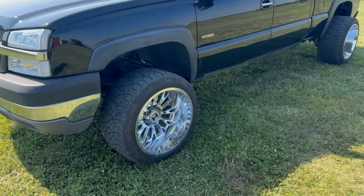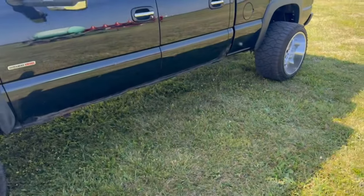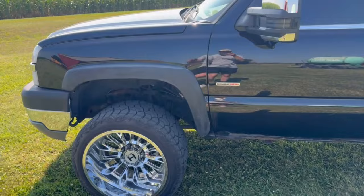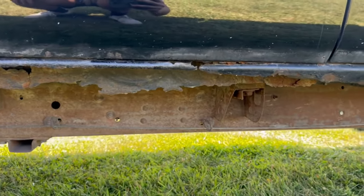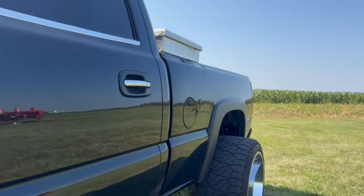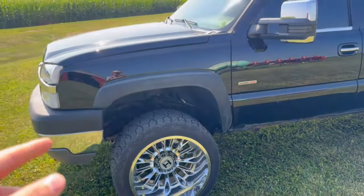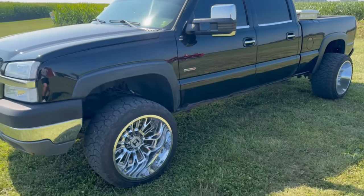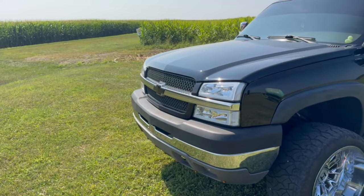So once everything with the frame, lift kit, airbags, and gooseneck is all done, we're going to be fixing all the rust on here. As you can see, it's pretty rough on the cab and the doors are pretty rough. The bed's rusty and the fenders too. I already got new fenders and doors — I just got to get a bed, tailgate, and I'm going to get a cowl hood for the '06 front end.